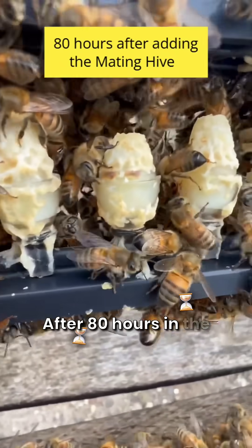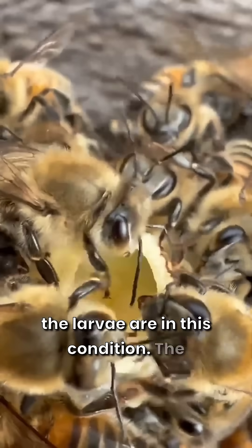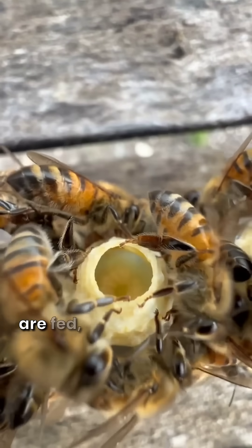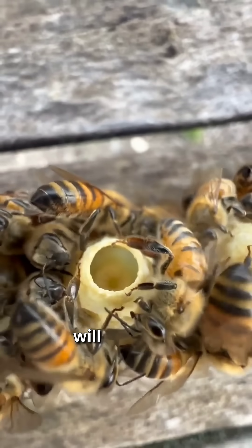After 80 hours in the mating hive, the larvae are in this condition. The larvae are literally swimming in the royal jelly. The more royal jelly they are fed, the higher quality queens we will produce.